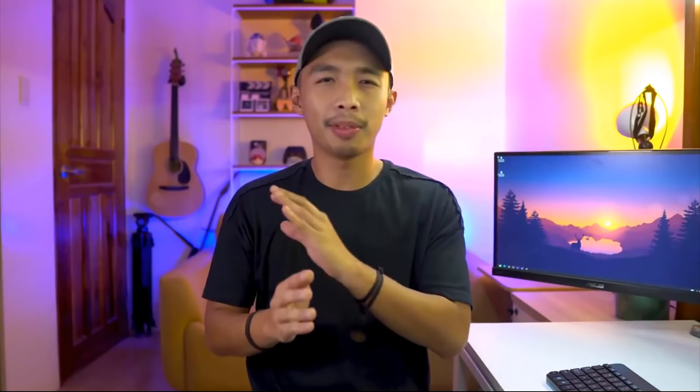You guys like my teacup? There's actually no tea in there, just water. I just drink water out of teacups — I'm fancy like that. So pumped for this video! Welcome back guys, so awesome to have you here for another hacks video. A lot of you guys are requesting tips on scale model making, so guess what today's video will be about? How to make a thesis proposal — just kidding, it's about scale model hacks, tips and tricks, just like what the title says.